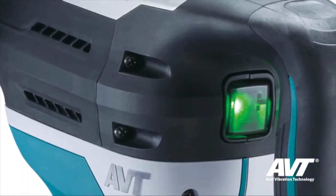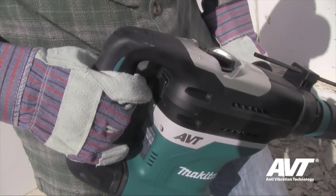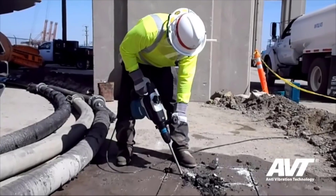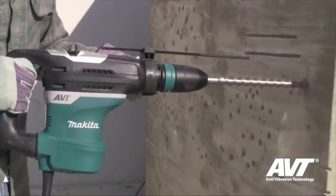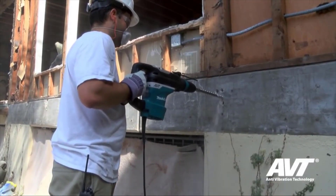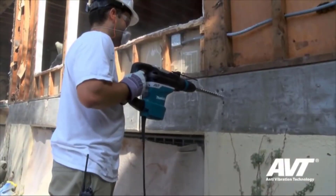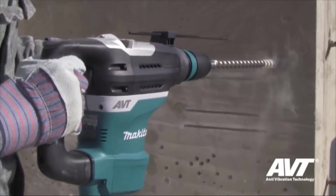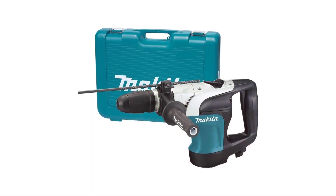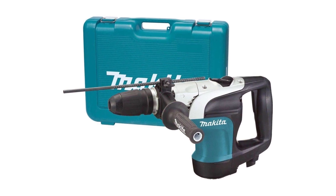The Makita Rotary Hammer has 12-bit angle settings that give the bit the ability to be set in different positions, allowing utmost convenience to the operator. The tool can be switched between hammering only and hammering with rotation to provide you with the kind of job you require. Need to change bits? Simply use the one-touch sliding chuck to release and replace for a no-fuss, no-muss replacement. And when you're done for the day, tuck it in with its bits and pieces inside the hard case.